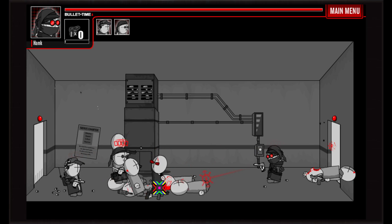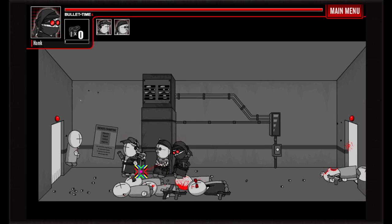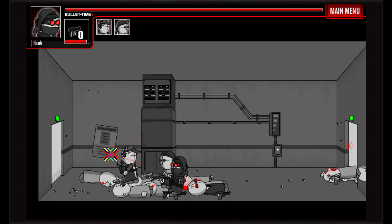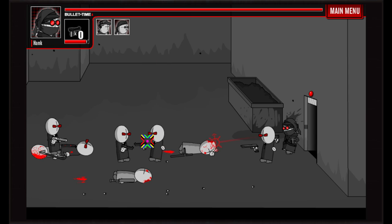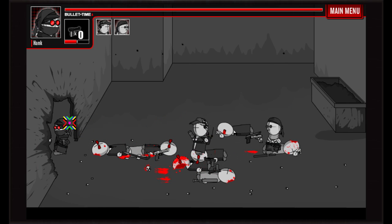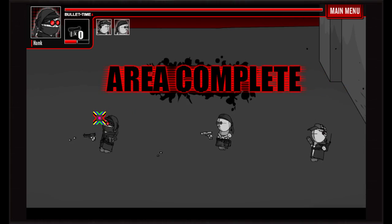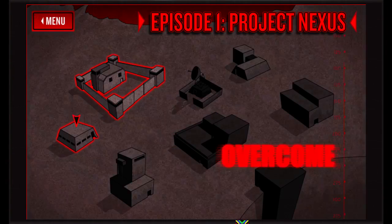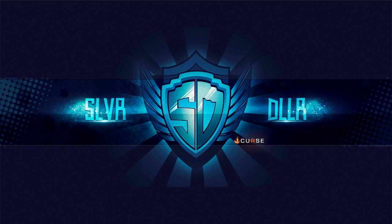If you're into Kickstarter and getting into games when they first come out — usually you can get a pretty good deal — definitely check this one out: Madness: Project Nexus. Back to Las Vegas! Hope you enjoy — check it out on Kickstarter and pledge some money if you're interested. Silver Dollar.